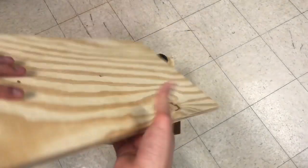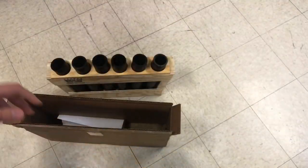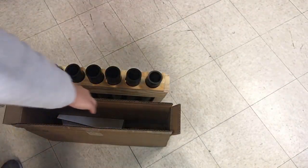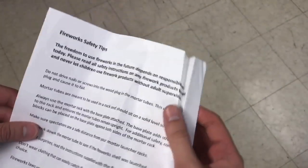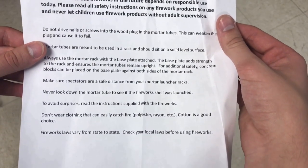Diving deeper into this box, we've also got a base plate for stability purposes — you can see there are three screw holes and the screws are right here in this little bag. You just get a drill and pop those right in there. Towards the bottom of the package there's a little piece of paper with instructions — you guys are more than welcome to pause and read it as you go.